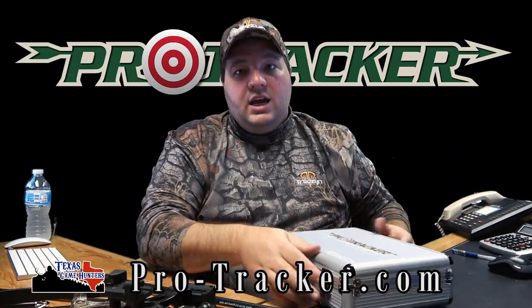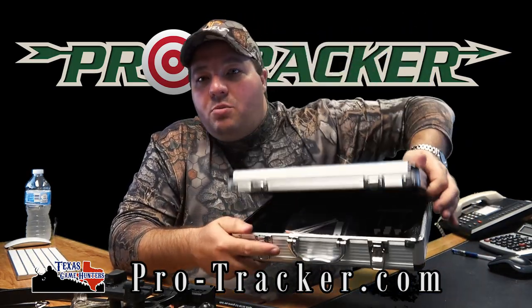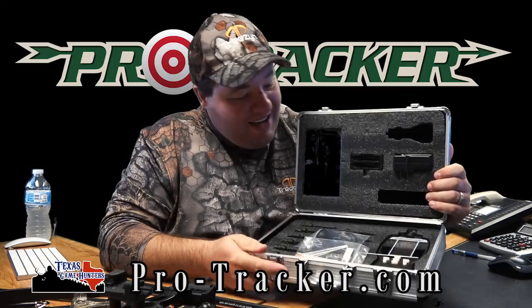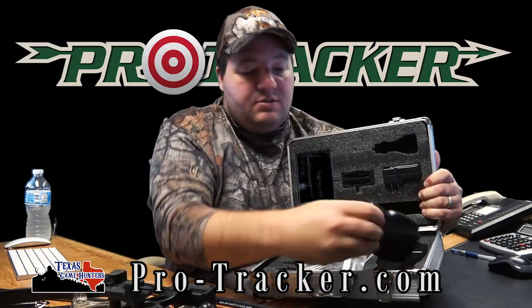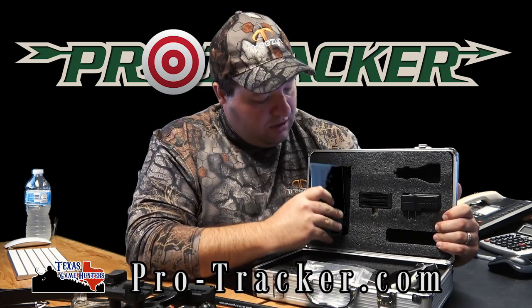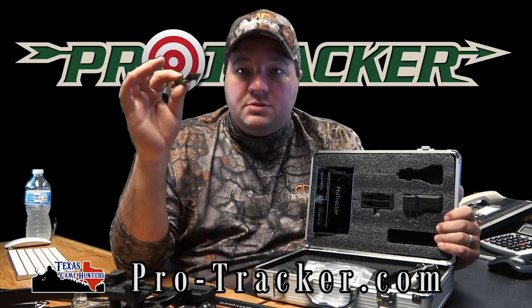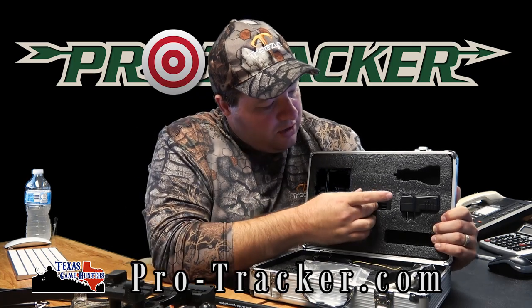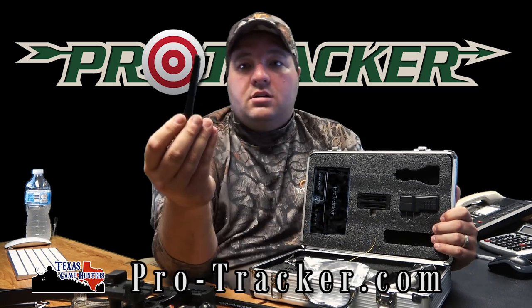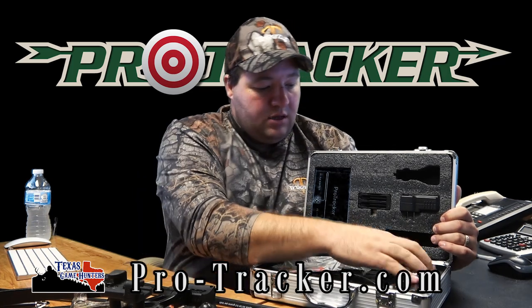When we open the case up — it looks like one of those cases in the movies with a bunch of money in it, but to me this is worth just as much. You have your handheld unit right here, you have the transmitter which pops on top — that's what picks up the FM signal from the tracker. Then you've got your chargers, your plug, and extra heads that hold the units in place. That's your whole kit, organized and ready to go on your trip.